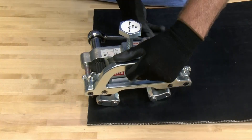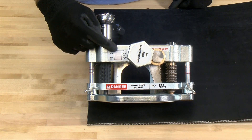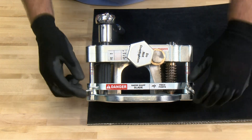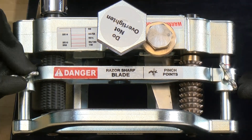Next, we're going to set the fastener width. For instructional purposes, we're going to reference the R5½ fastener, which is the third line on the skiver. We're going to loosen the fence, line it up with that third line, and then tighten it into position.